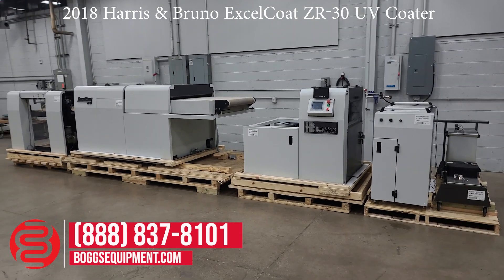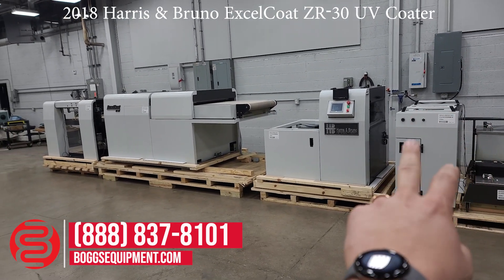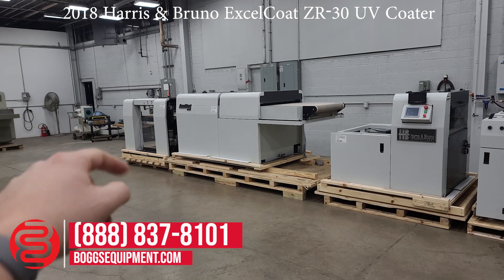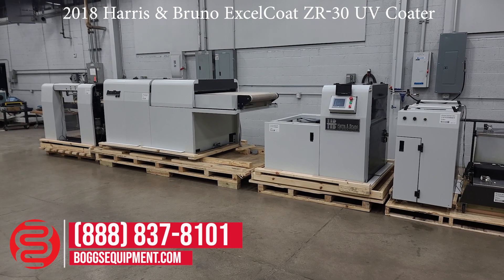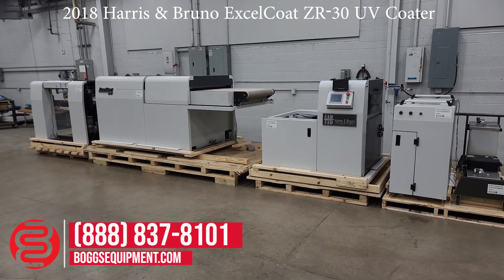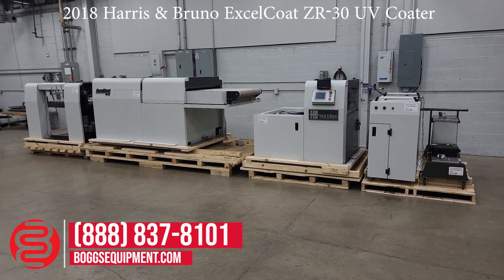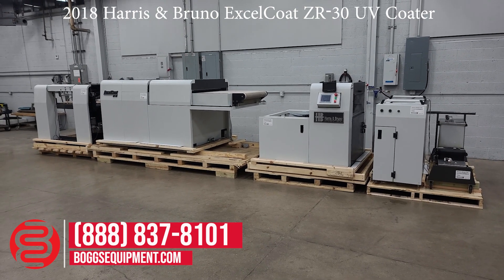There is no feeder with the system. It is set up with the transitioning unit, the coating unit, the curing unit, and the pile receding stacker over there — everything but the feeder. The feeder is not included because the company that purchased it new had a specialized feeder for it, which they kept to feed a different machine in their facility.